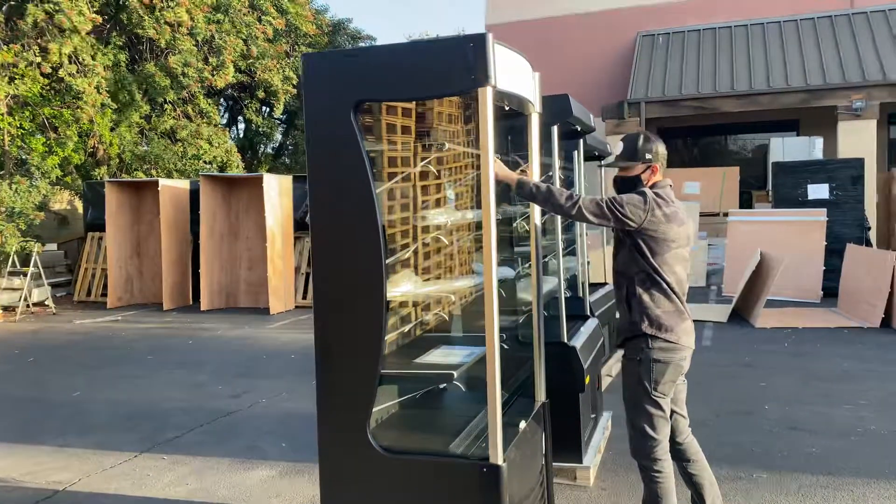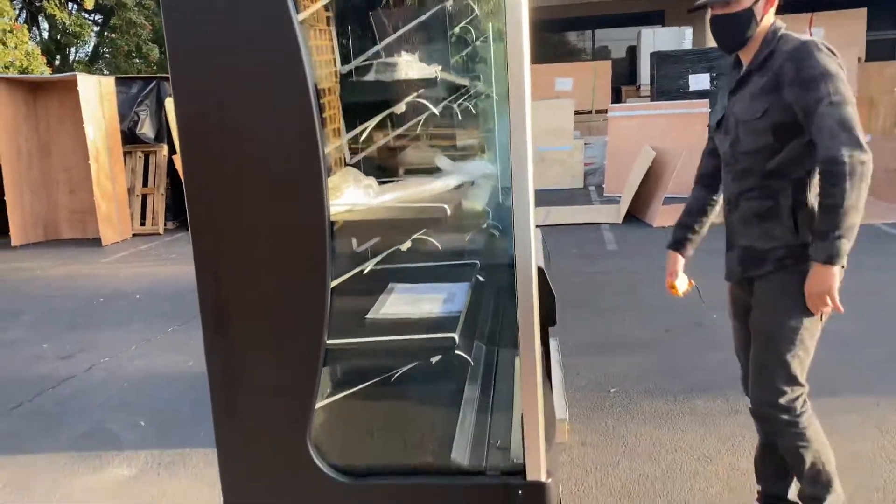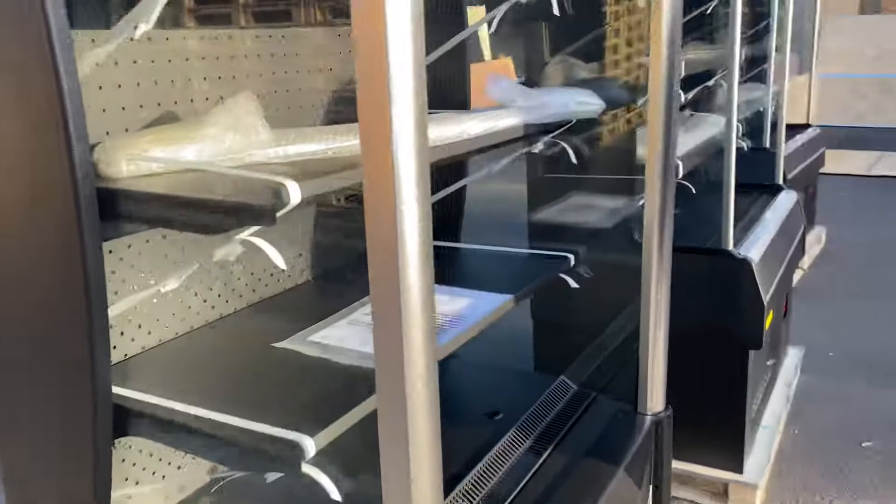You can see over here in the front we have a photo of four shelves that will be included, plus the bottom part. It will also be provided with an instruction manual — all the information is going to be in that booklet.